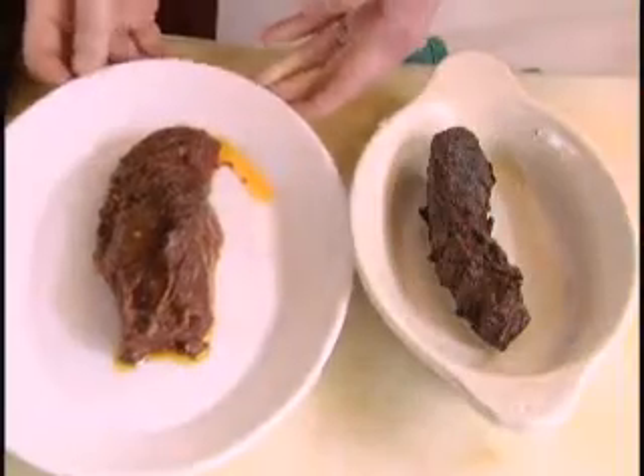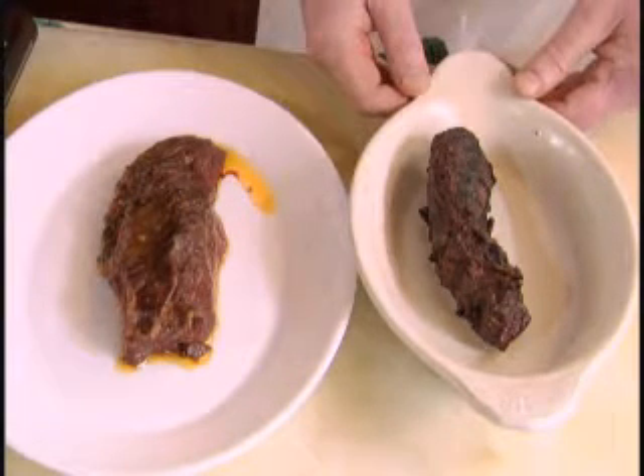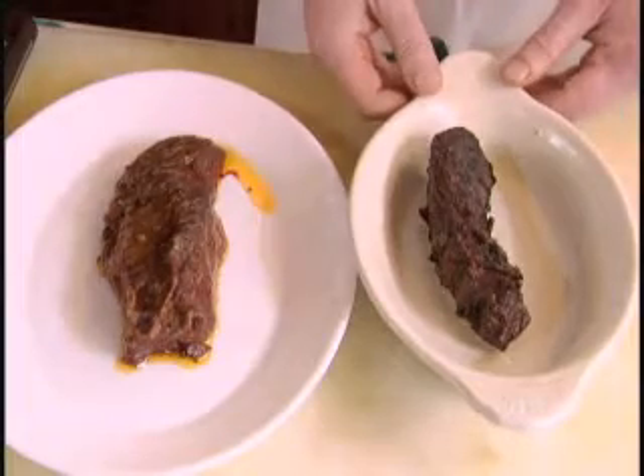Here we have our marinated hanger steak, and this is what it would look like after it is char-grilled or seared in a pan. You cook it to your liking, from medium rare to well done — whichever you would like.